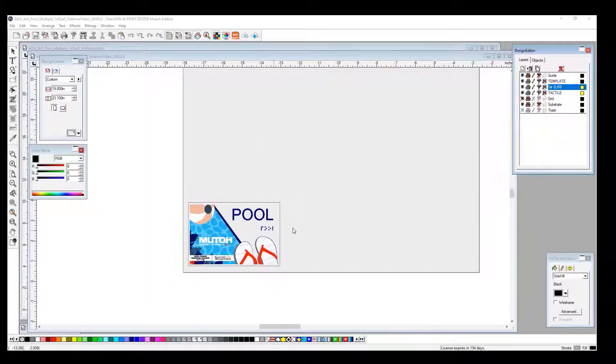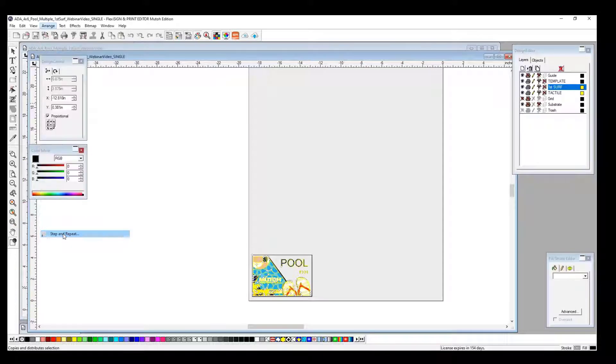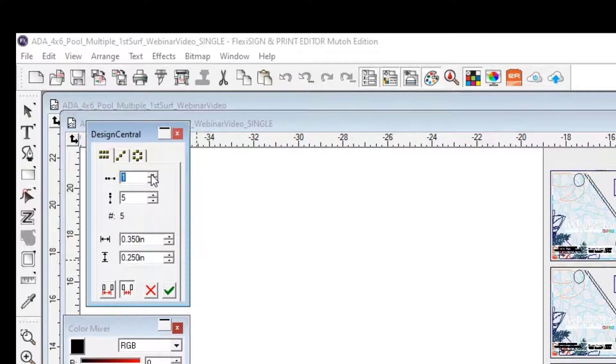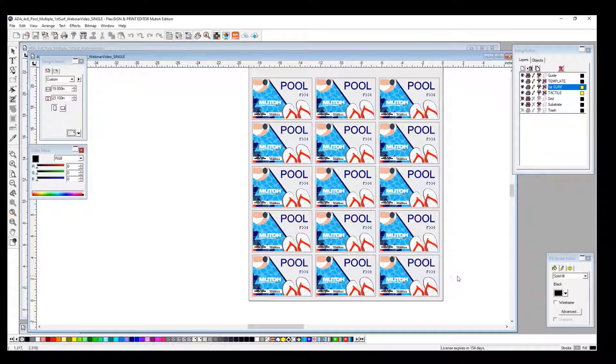Now that we've designed our one sign, we obviously want to increase our productivity and fill up the rest of our bed. So we're going to select the one sign, go to Align > Step and Repeat. This was already pre-populated from a previous job. You can make three across, two across — however many you need to fit on your bed. In this case, we can easily get 15 on our 661 UF. We can adjust the spacing in between. This particular sample does not have a bleed. We hit the check mark, and it is now properly spaced with 100% correct registration.